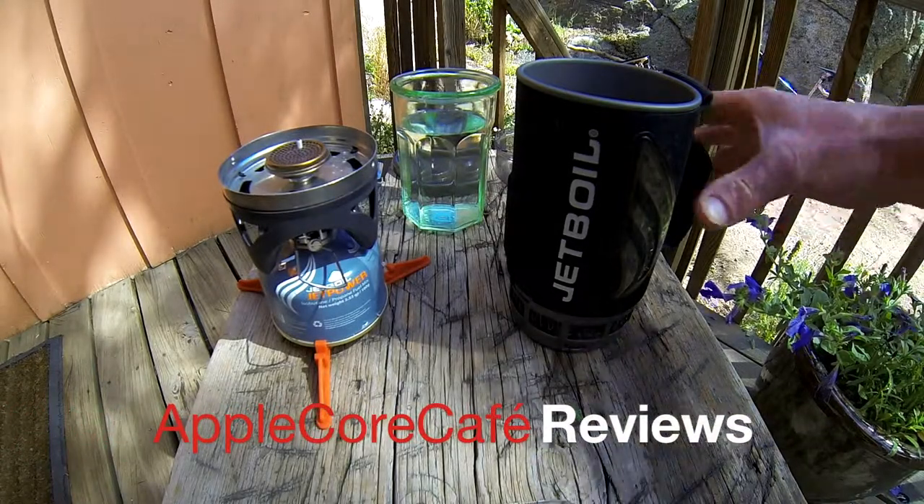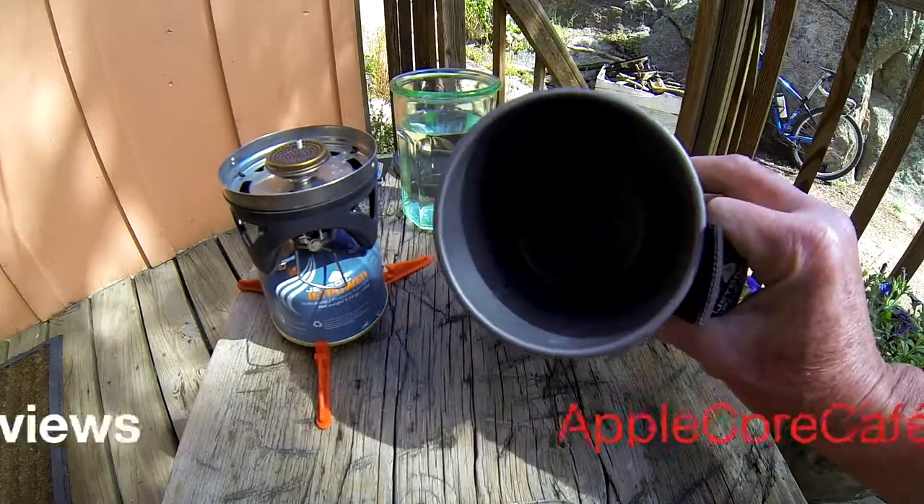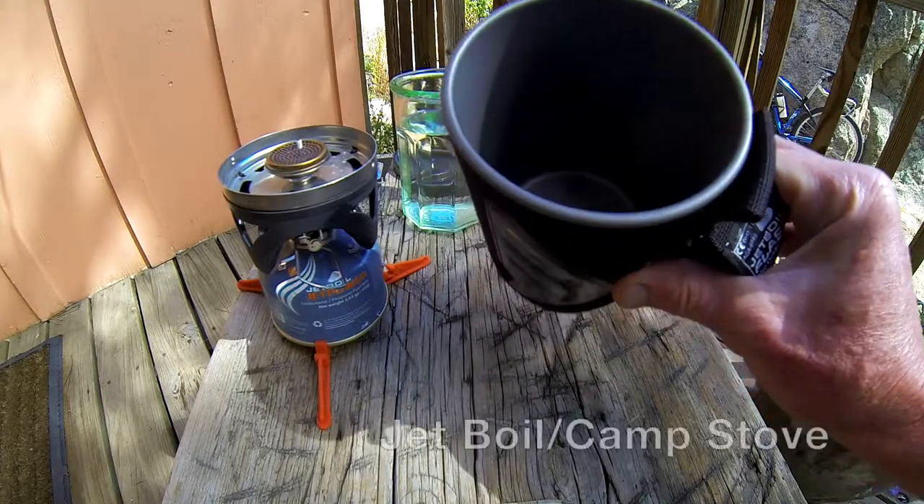Today we're going to look at the Jetboil. This is a great product. It boils water, makes coffee, oatmeal, and soup in a matter of minutes.